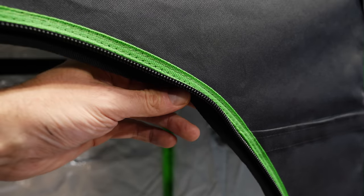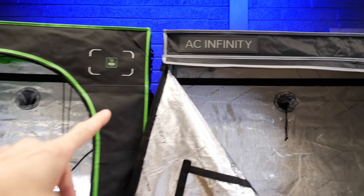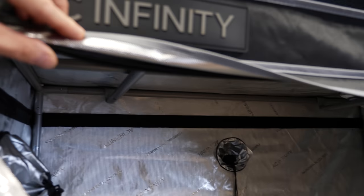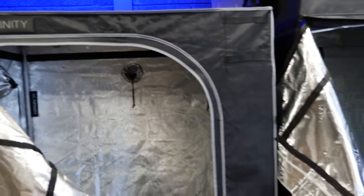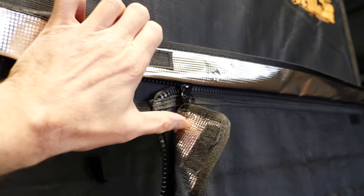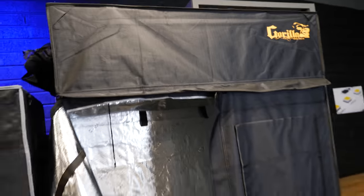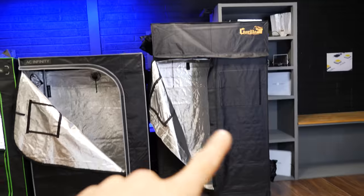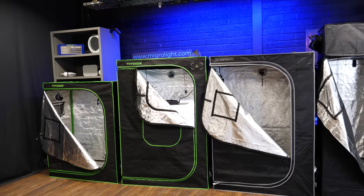VivoSun uses a double seam flap on the inside — works perfectly well, no light leakage detected from either VivoSun model. The AC Infinity has a small flap inside the zip plus an external one on the front, doubling up — again no light leakage. The Gorilla has a large flap internally behind the zip and another one externally, so extra belt-and-braces, even though the others sealed perfectly well too.